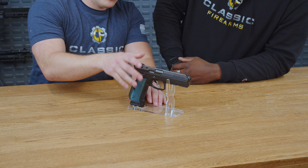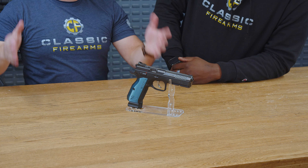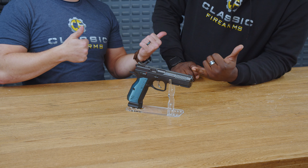If you guys have any experiences with the CZ Shadow 2 — it's been out for a while — please feel free to leave a review down below, we would love to see your comments. That is all we have for you guys. God bless.